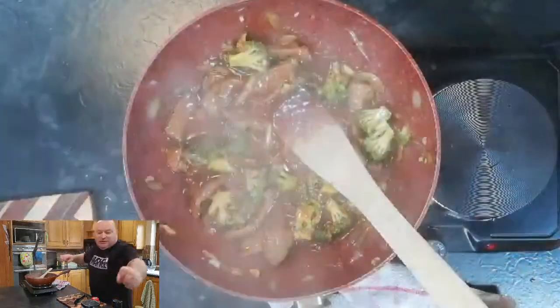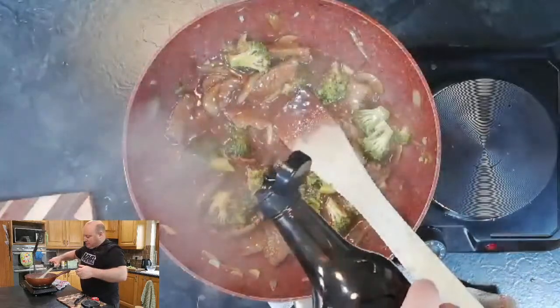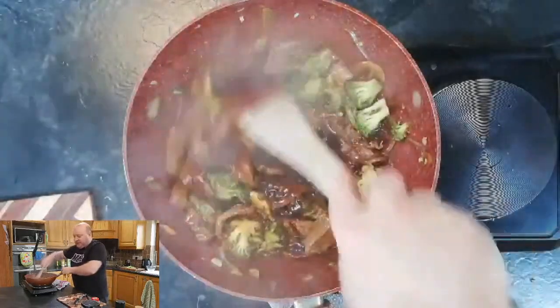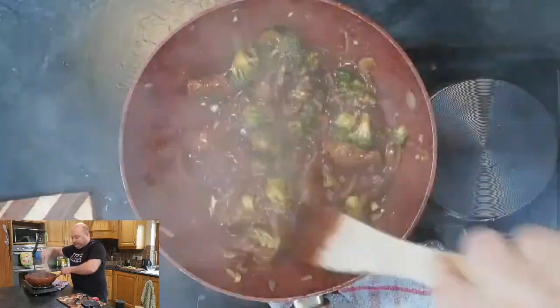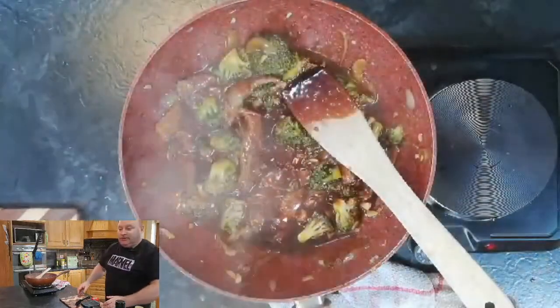I think it needs just a touch more soy. You can use light soy sauce or dark soy sauce — I also have one called ketchup manis, which is a sweet soy sauce and it's really good as well. Give that a second to boil down and then it'll be done.